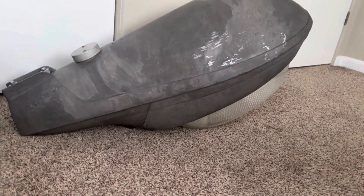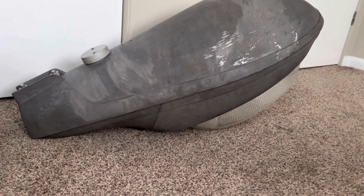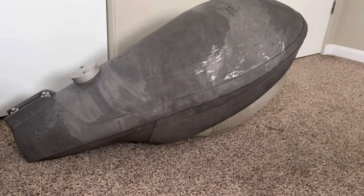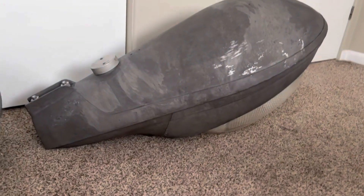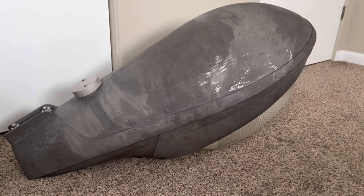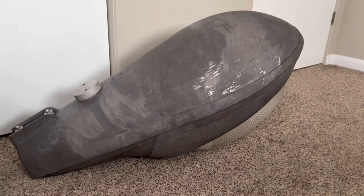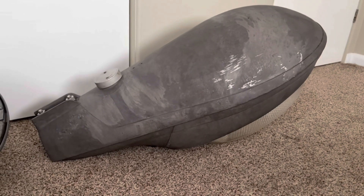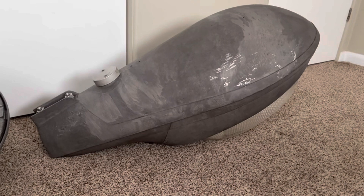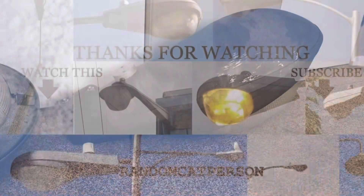So those are some of the weird differences between this fixture and the patent. I really wish there was a model like the patent claimed that existed, because that would be completely unlike any other streetlight made. This one is still unique, but it conforms a lot more to the traditional style than that version did. Thanks everyone for watching, hope you guys enjoyed the video — bye for now.